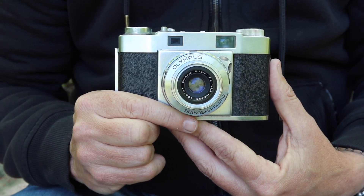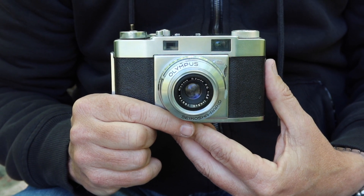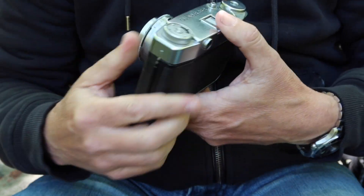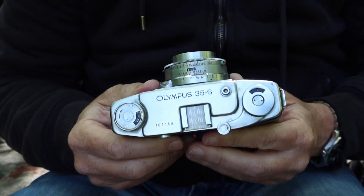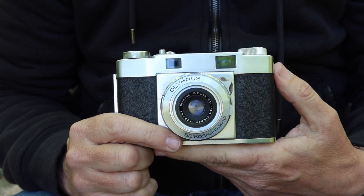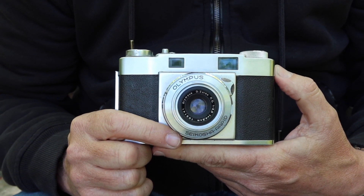So, the subject of today's video is another Olympus rangefinder camera. This particular camera is the Olympus 35S, which dates from about 1955. For those of you who are new to my channel, I sell vintage Japanese cameras in my online store, japanvintagecamera.com.